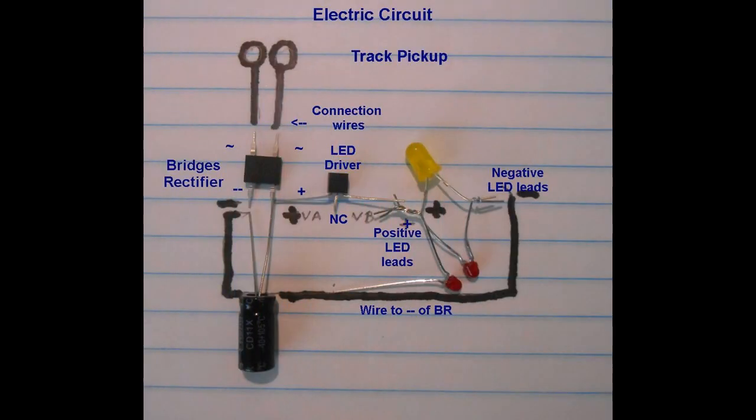Next, the lighting circuit was prepared. A diagram of how the components connect is shown here. Electrical pickup comes from the track, passing by connection wires to a bridge rectifier chip that establishes a positive and negative polarity. This ensures that the lights stay on both in the forward and backward movement of the caboose.